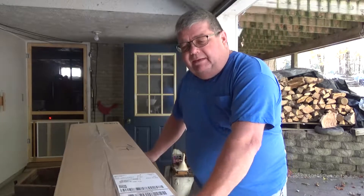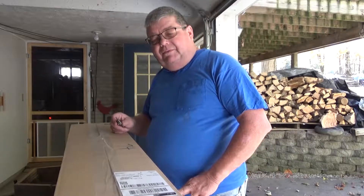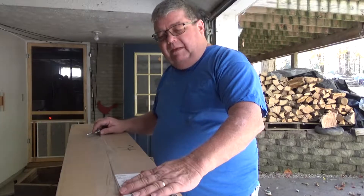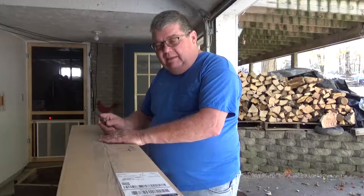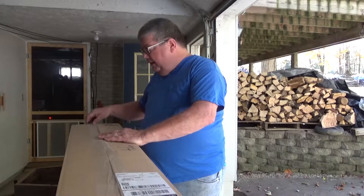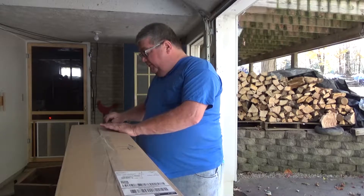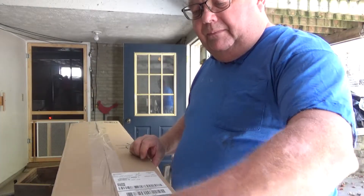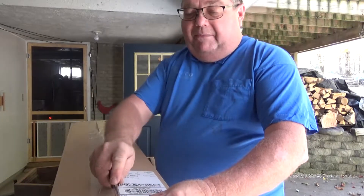I've been waiting on this box to come in from Amazon. It's supposed to be an extender for my trimmer. I bought one a few years ago — it's like a pole saw to get the higher branches around my property that I can't reach. I don't want to get up on a step ladder or anything like that, so I stay on the safe side.